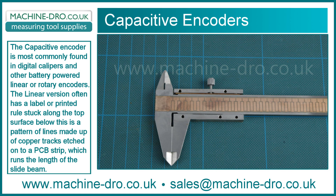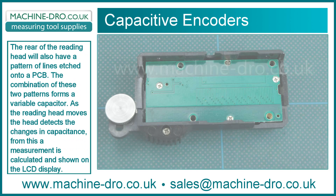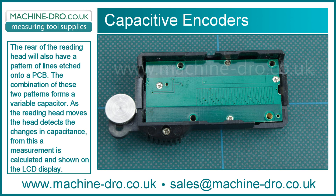Below this is a pattern of lines made up of copper tracks etched on a PCB strip which runs the length of the slide beam. The rear of the reading head will also have a pattern of lines etched into a PCB. The combination of these two patterns forms a variable capacitor.